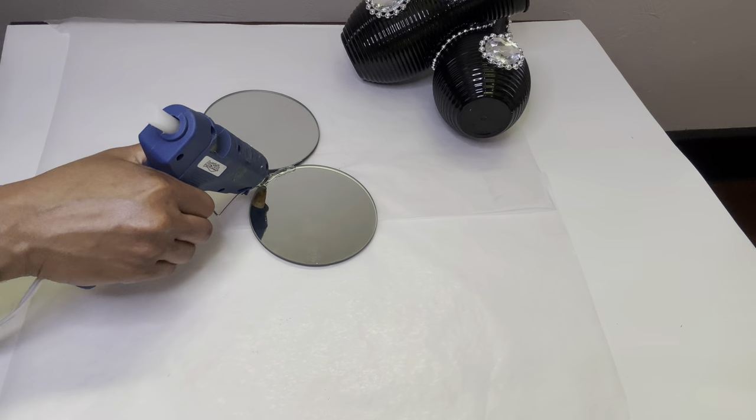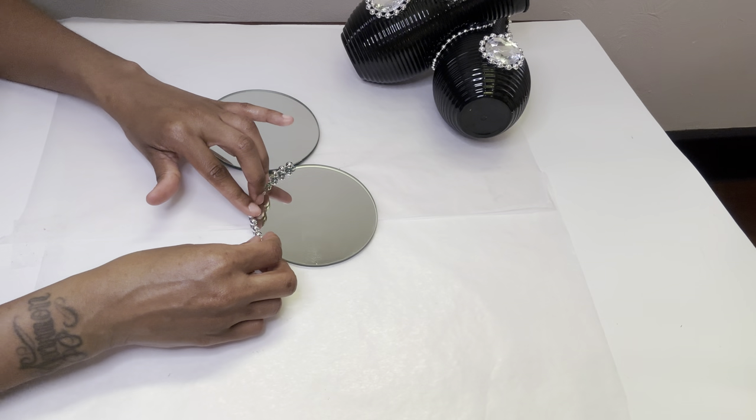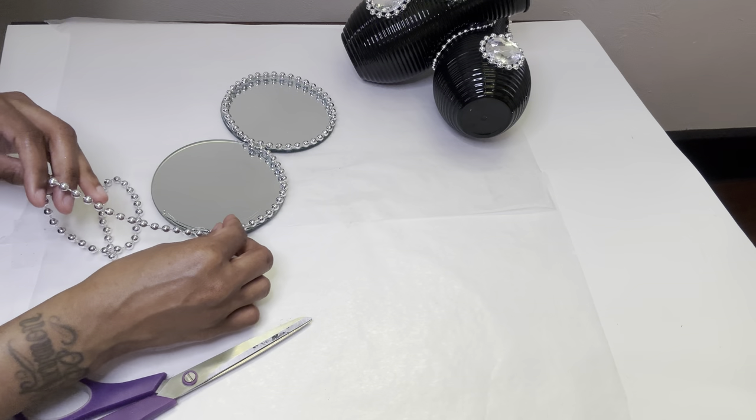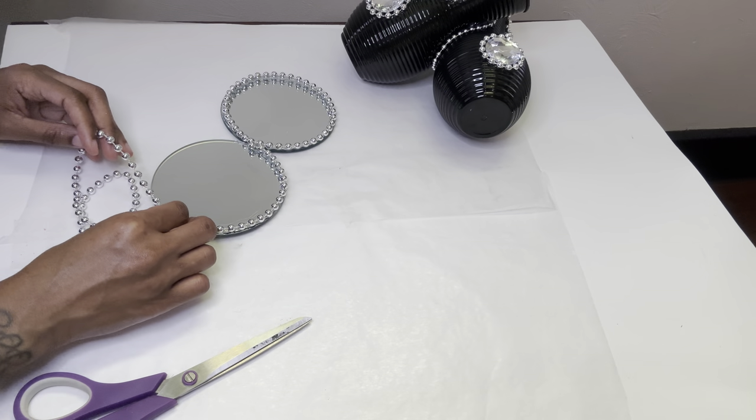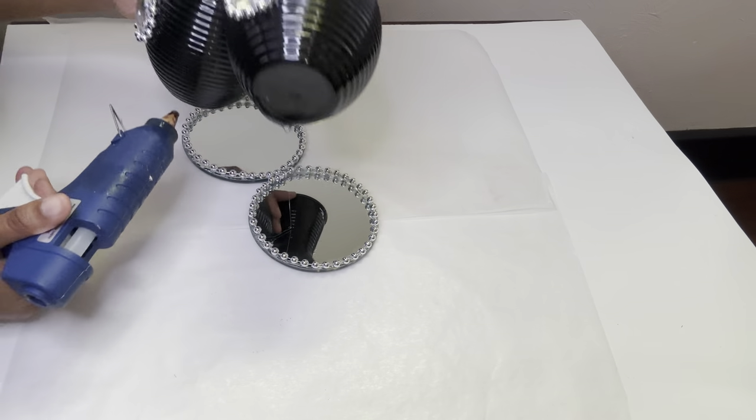So my mirrors don't look so plain, I'm adding beaded necklaces around the perimeter. Be sure to hold your vases in place until the glue dries.